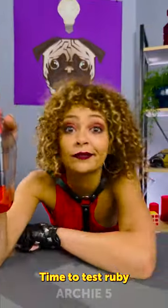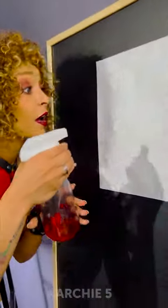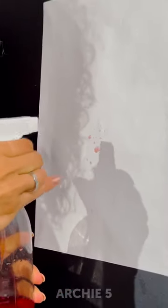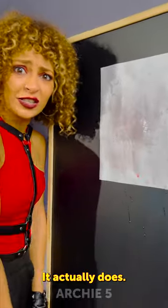Time to test it, Ruby! Alright, put the lid back on and let's really test it. It works, Ruby! It actually does!